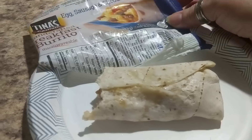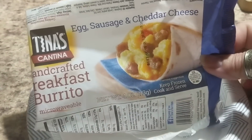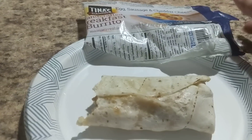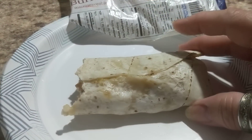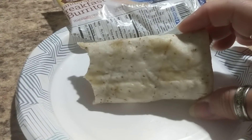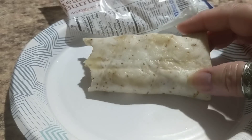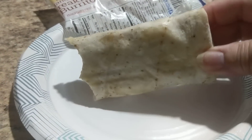First of all, you can clearly see the package says egg, sausage, and cheddar cheese. That's what you're going to get, right? Comparing apples to apples — the outside of the burrito compared to the El Monterey burrito — I like the way the Tina's looks because it looks more authentic with the lines in it, more homemade, compared to the El Monterey which is just plain white with no lines and doesn't look homemade.